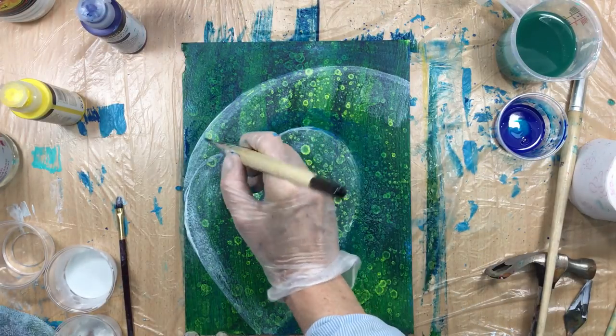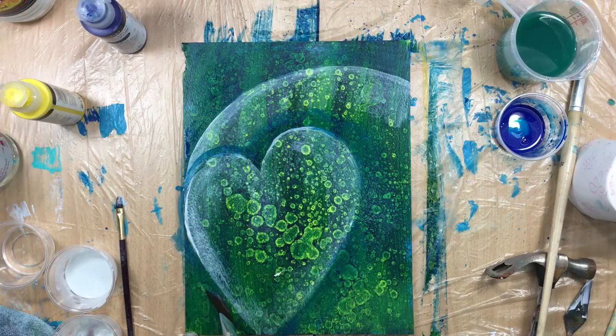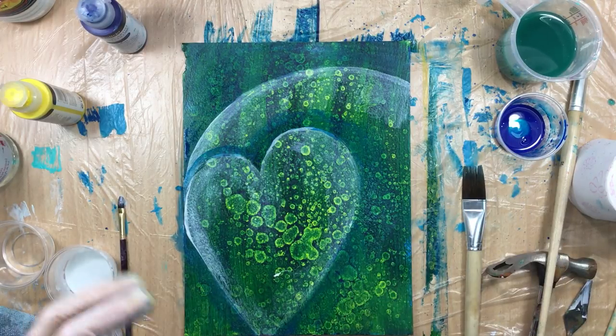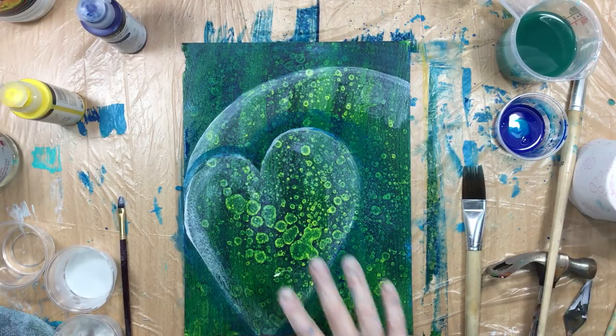You still see the background but just a little bit less, so it resembles a little bit of a shadow. As I said, when you do this, do it sitting down with a little bit more of a zen feeling to it — I just wanted to do this fast so you could see what I was talking about.